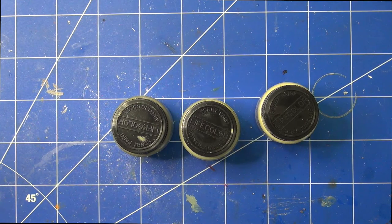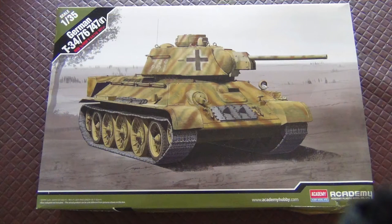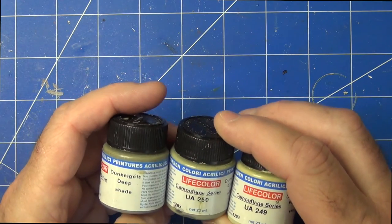G'day everyone, it's Dane from Van Diemen's Land Model Bench and this is my third update on the T-34 kit from Academy, 135th scale that I'm building. Since I last spoke to you I've started on the painting process and had a chance to use the LifeColor Easy 3 system, and that went pretty well.